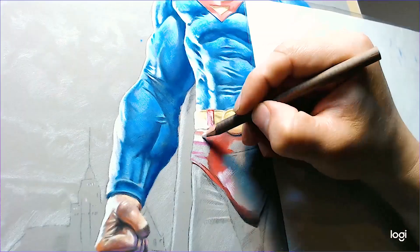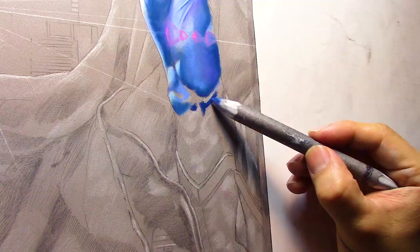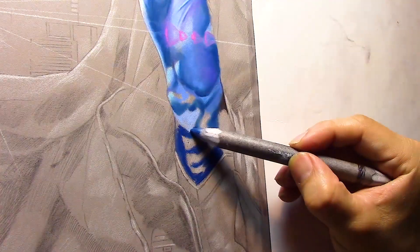Getting more down to the red area on his underwear, I've added a little bit of pink to the base red tone in order to give it a few highlights. Here we are working on a little bit of lens flare, and then back to the Superman suit — same thing as before.